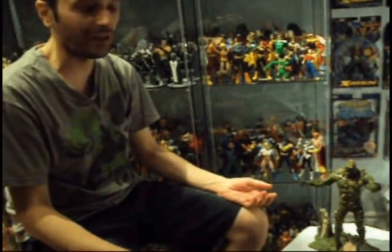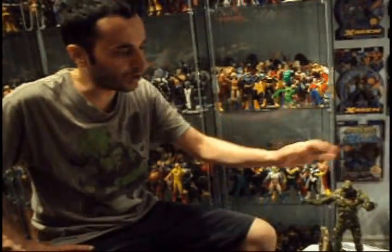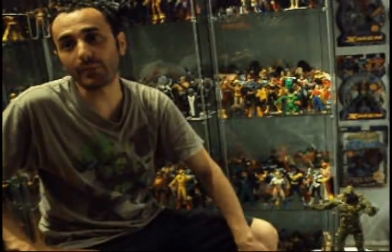You can order yours online now through Mattel — they have their own website now. The way I see it, if it's going to continue and they do a good job like they did on Swamp Thing, the sky's the limit. We never know — see what happens.